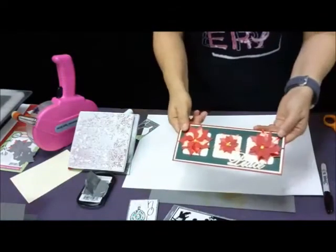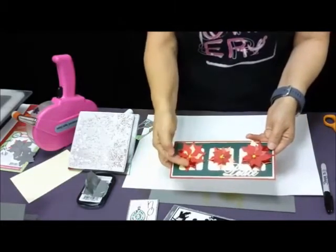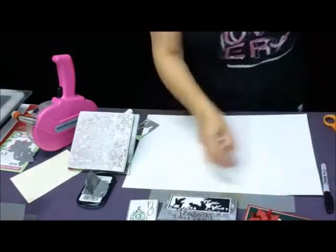I'm going to show you how I die cut the poinsettias in order to get the veins in them, and how they emboss and die cut at the same time. But first, flash sale items.